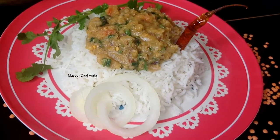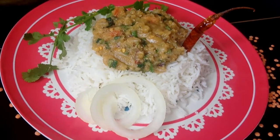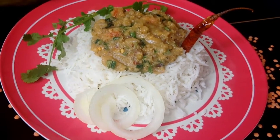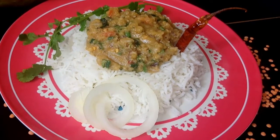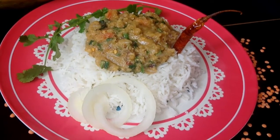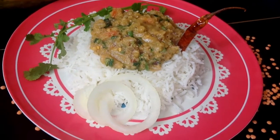Hello viewers and subscribers, welcome back to Labuni Kitchen. Today I am going to cook a very shortcut mushir dal bharta. It is very popular in our country. So today I am going to try how to do mushir dal bharta in a little bit different style with tomatoes. So let's start.